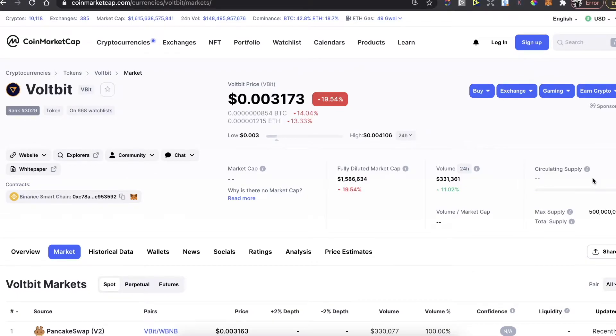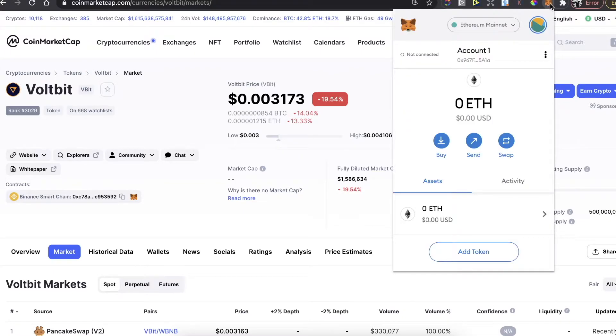Hey guys, today I'm going to show you how to buy a WorldBit coin on PancakeSwap and on MetaMask wallet. First of all, you will need to have a MetaMask wallet and its Chrome extension.